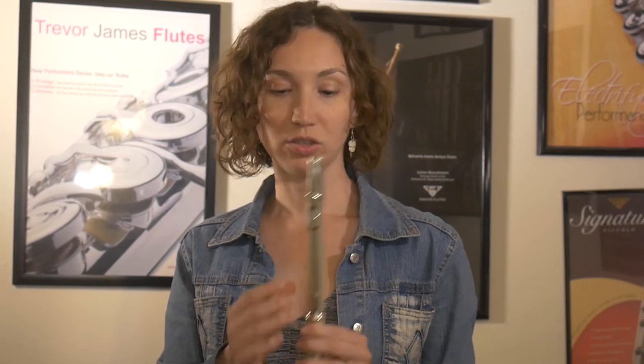My overall impression is that it's easy to play, and I like the fact that it comes with two head joints. So for a child who begins and needs a curved head joint, it's a good investment, because when the child grows up you can change to the straight head joint and keep the same flute.